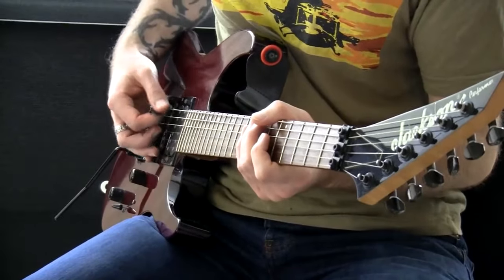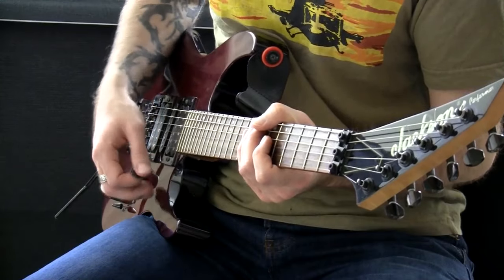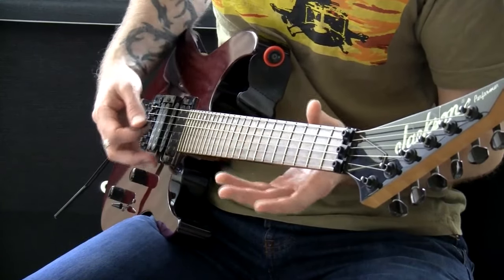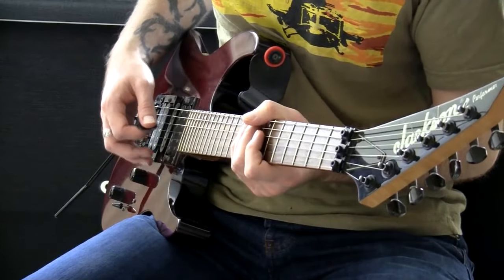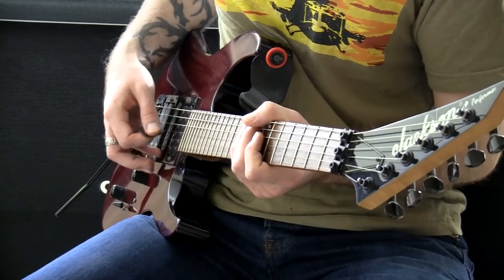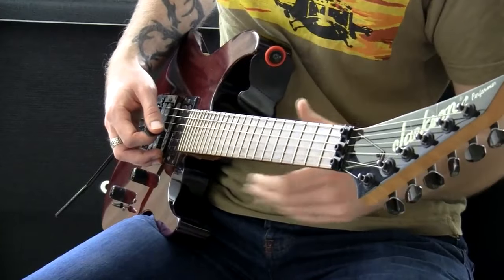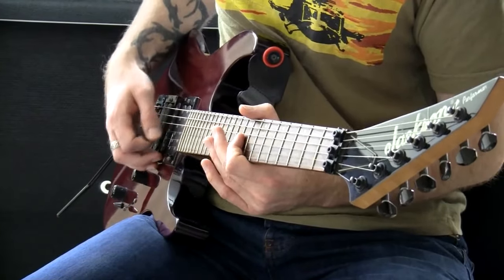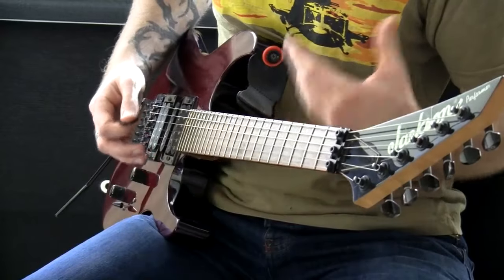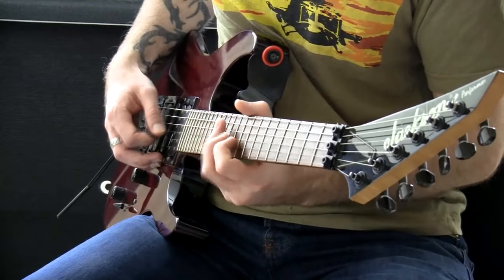At first when you start doing it, you might feel like you've got no control and your pick is jumping around all over the place. But that's like anything — you're going to feel out of control until you start taming the beast. If you can experiment with that and at least get that thing happening and experience what it feels like, so you have the hand moving at a fast speed in that position, then you're on the right track. And all you need to do is start marrying that up with your left hand.